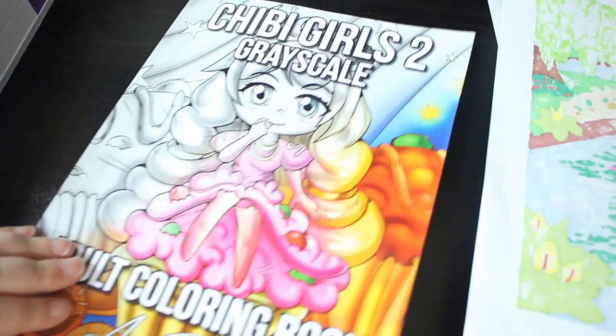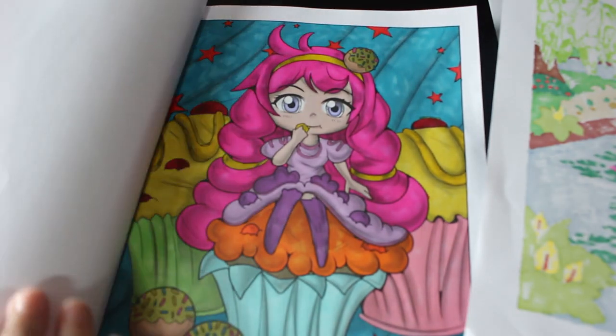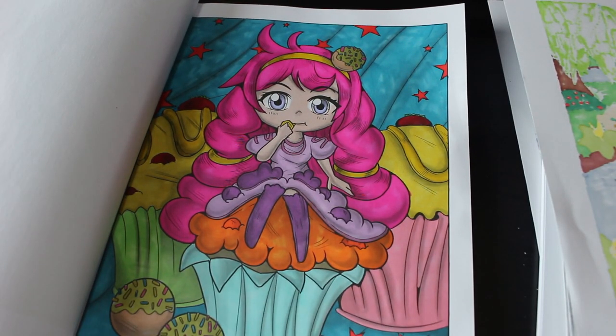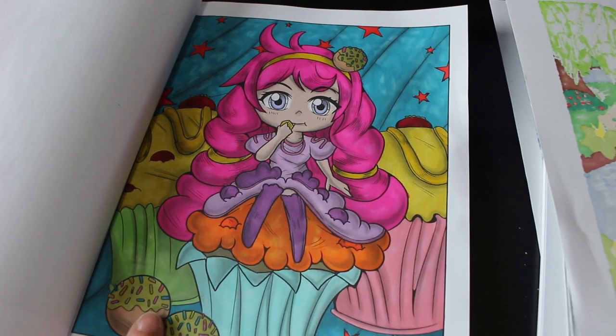Then we've got one in Chibi Grayscale 2 by Ava Brown — this is one we did on camera and I do like this one; I think it's gorgeous. All the pictures in here are gorgeous, so I'm going to enjoy doing more in that one. This was done using the Ohuhu markers. I did something different — I did the stars red rather than gold or yellow, just to make a change.